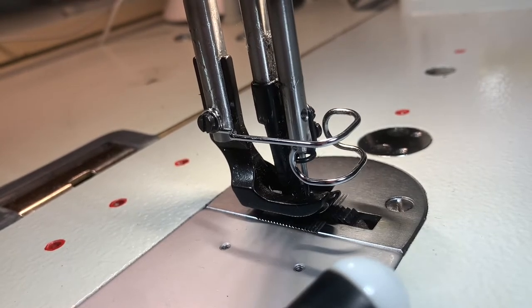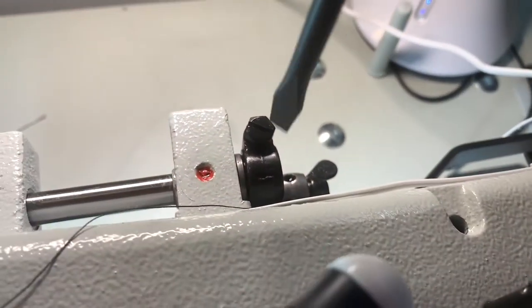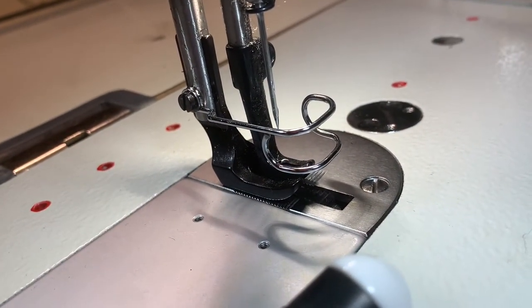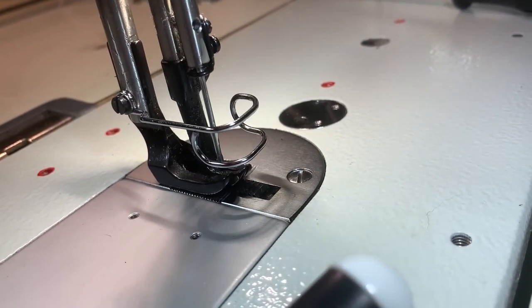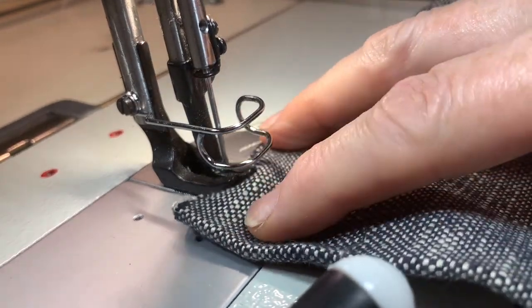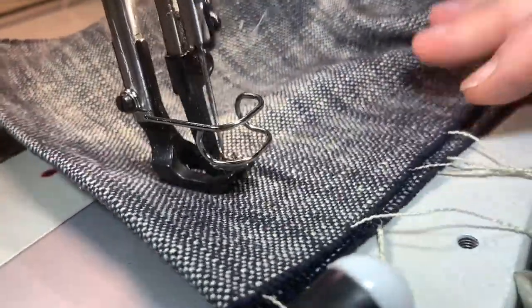It looks like it's high enough, but I'll check to make sure it's functioning well. Now I'll go up and tighten that nut on the top of the machine really tight — as tight as you can get it. Then I'll put a piece of fabric in. You can see now it's going up and down. I'll put a piece of fabric in just to make sure I'm right, and just like that we fixed the walking foot — a lot easier than you thought!